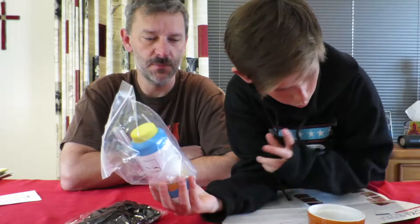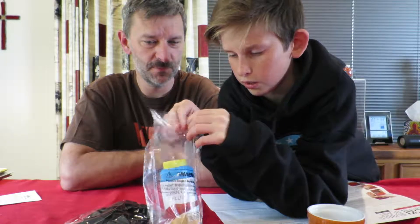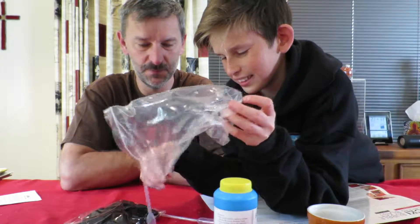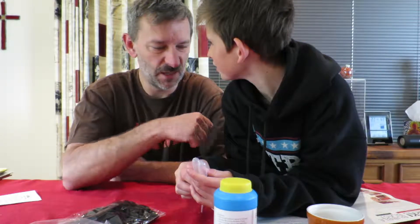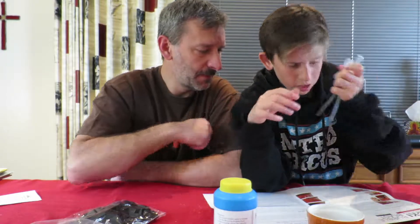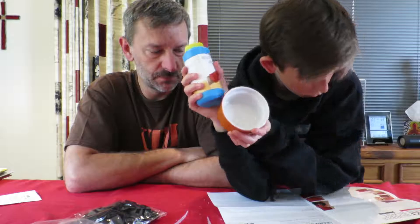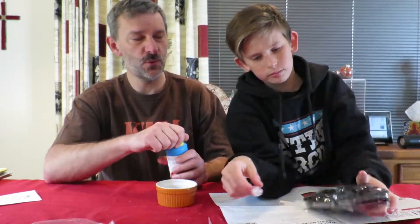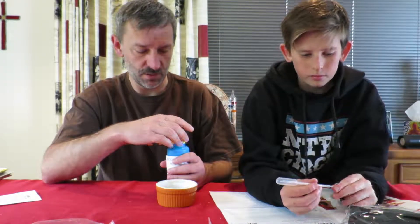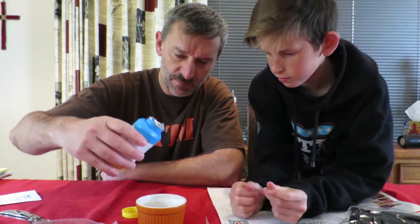All right, cool. According to our instructions, we need to take this out of the bag, and two pipettes. So what's the first thing we've got to do? First thing, we need to fill this into here for about one-fourth of an inch. So you can do that. Because I don't want to make it too much. So one-fourth of an inch is about how much in centimeters do you think? I don't know.